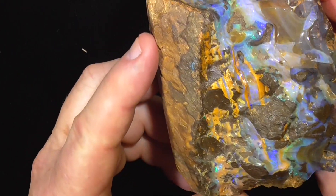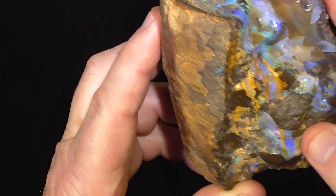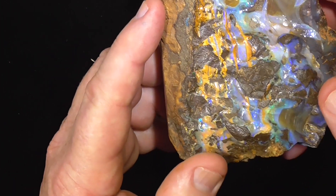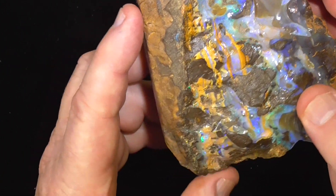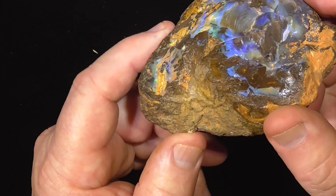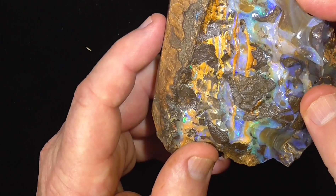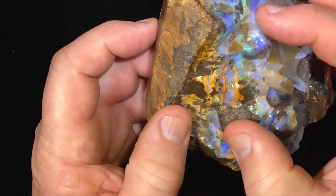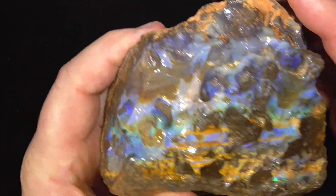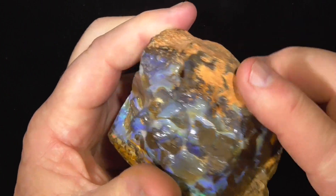I'm not sure whether it's been roughly polished or whether it's got some sort of lacquer — it doesn't look like lacquer, but the material is slightly shiny. The person I got it off may have used a felt pad and some diamond paste and just run over the face a little bit to brighten up some of these brown pieces.